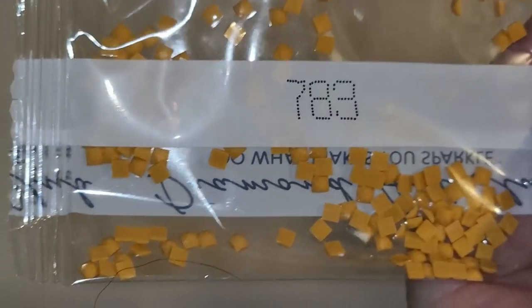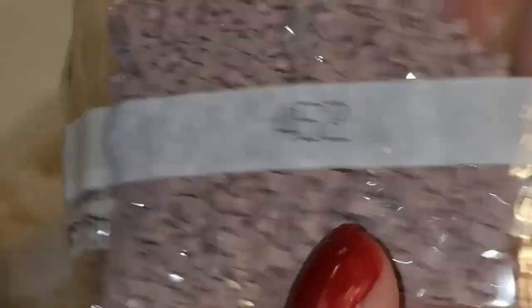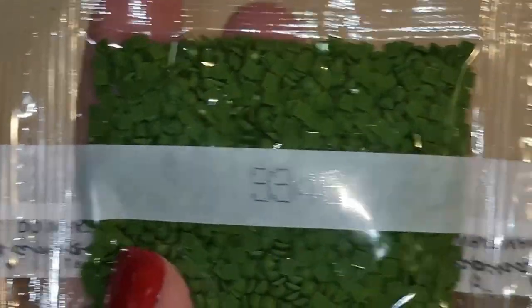So you can see how many bags of the same color you're going to have. If you don't like green, this might not be the painting for you — but it's pretty awesome! 783, 647, 452 — pretty color — 754 (two of those), 704, 3346 — four of those. And that is it for those colors!